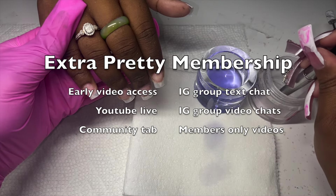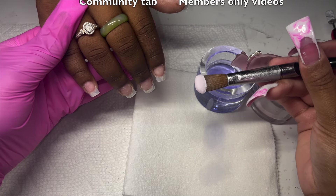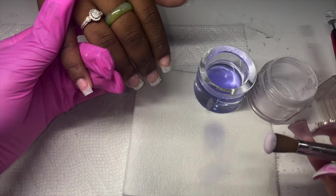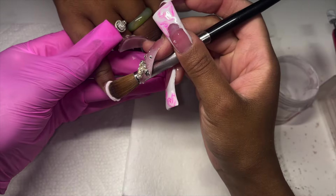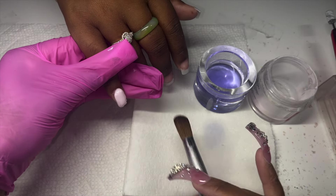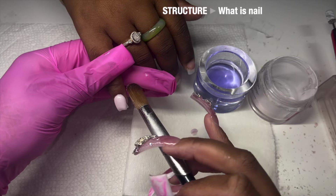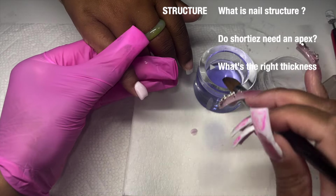I wanted to bring you guys this video today on this beautiful Saturday morning because I feel like it is very important to talk about nail structure, especially for shorties, because a lot of people don't realize they need some love and structure as well.